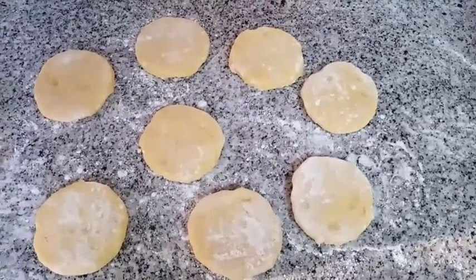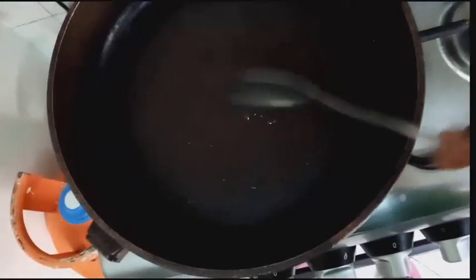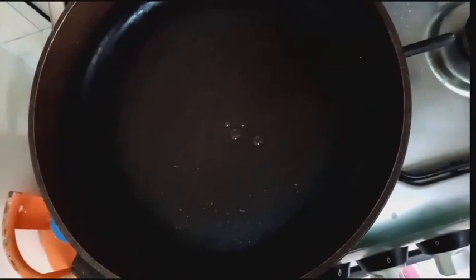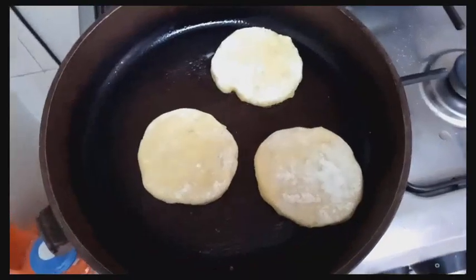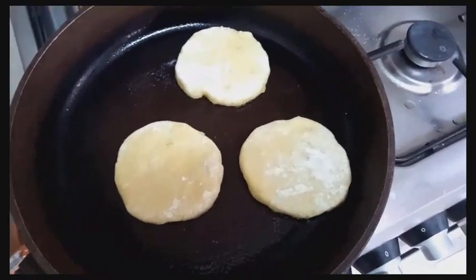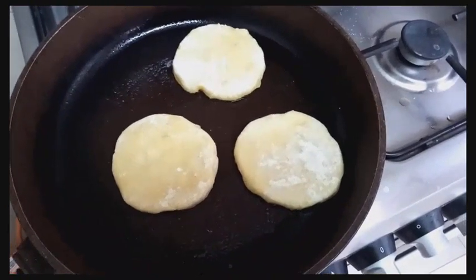From here we are going to pan fry our potato cakes. Heat the pan and add in a little bit of cooking oil. We will pan fry our potato cakes until golden brown on both sides.